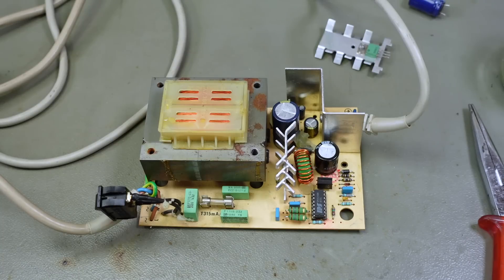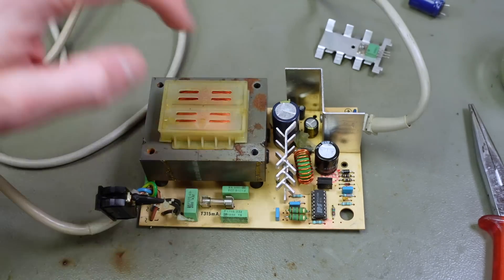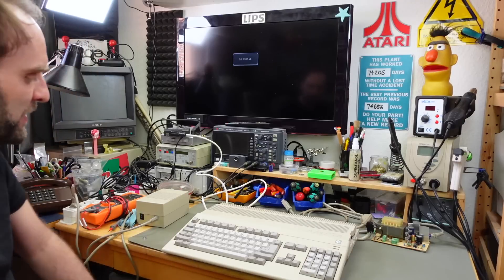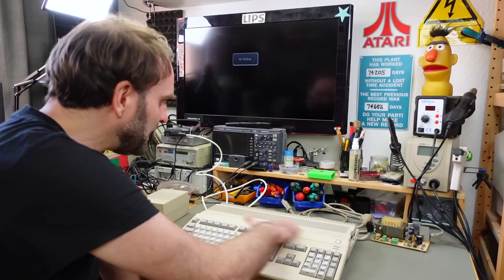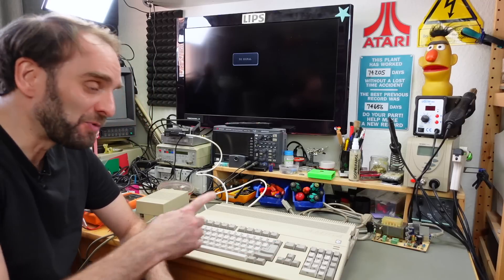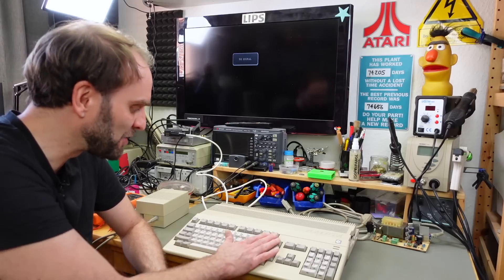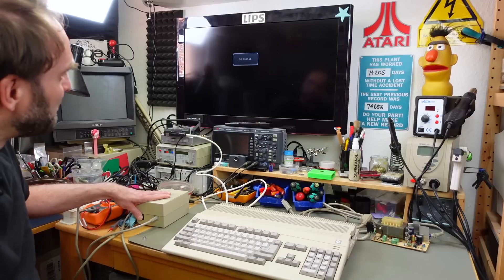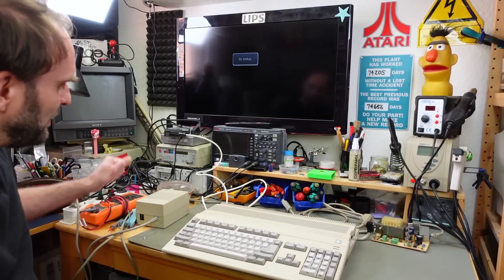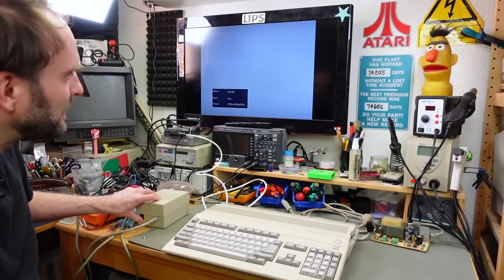There we go — that's all reverted. I have the original transistor back in there and the new capacitor in. To test the power supply properly I'm going to have to open up the Amiga 500 again. I want to give it a quick test run in case something went wrong while I stored it for several months — I believe I procrastinated doing this — so I'm just going to quickly fire this up on a known-good power supply and see if it still starts up.